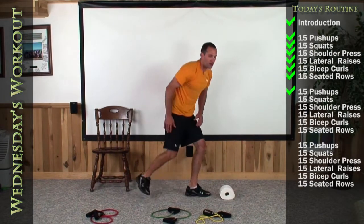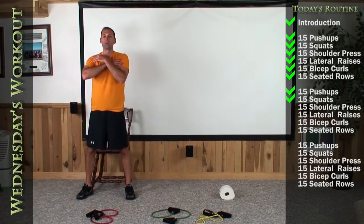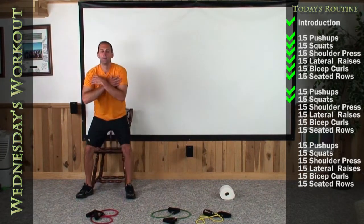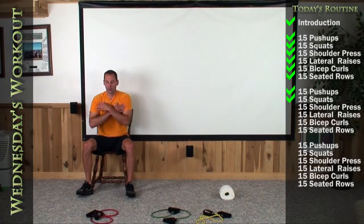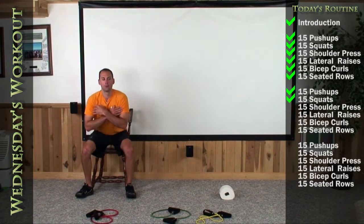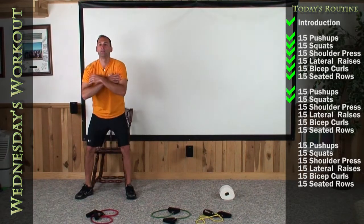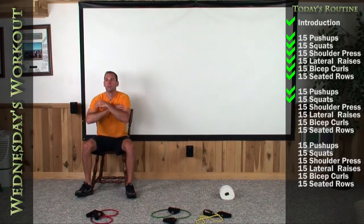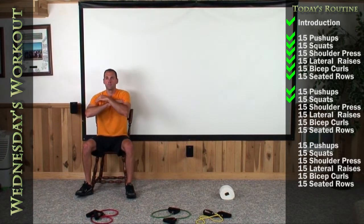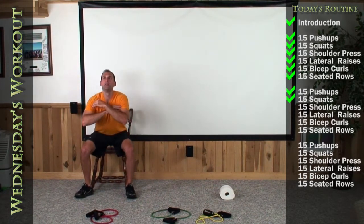Let's get back on our chairs right in front again. Arms across, feet shoulder width. Get it deep — glute into the back end. Here we go — back end up strong. 1, 2, 3, 4, 5, 6, 7, 8, 9, 10, 11, 12, 13, 14. Last squat.